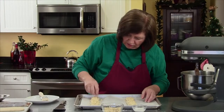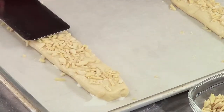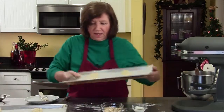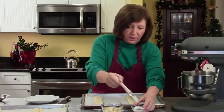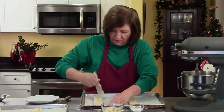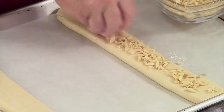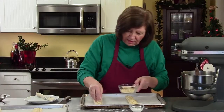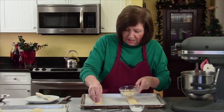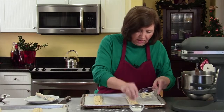My oven is on 325 and these are going to go in for about 12 to 15 minutes until they get brown around the edges and are just set. Then you want to cool them completely before you cut them. These also freeze very well — you can put them in the freezer for about a month. You could do some of your holiday baking early, get them in the freezer, and not be all stressed out when the holidays show up.